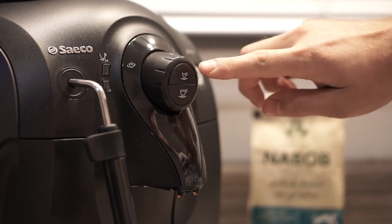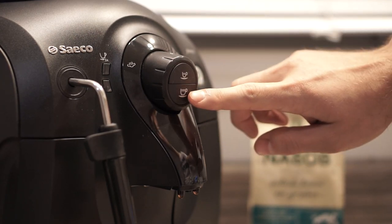Once the rinsing cycle finishes, you'll have a solid green light. All you have to do now is press either the espresso or coffee button and let it do its magic.